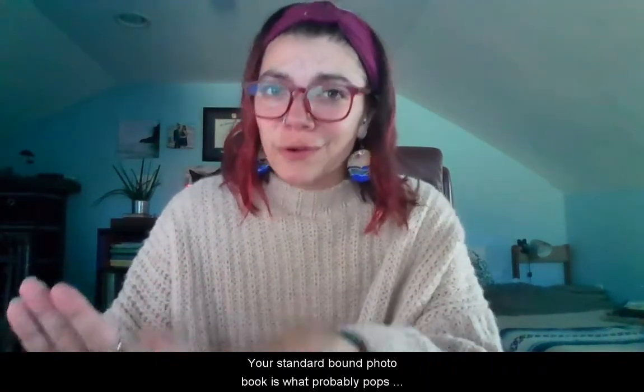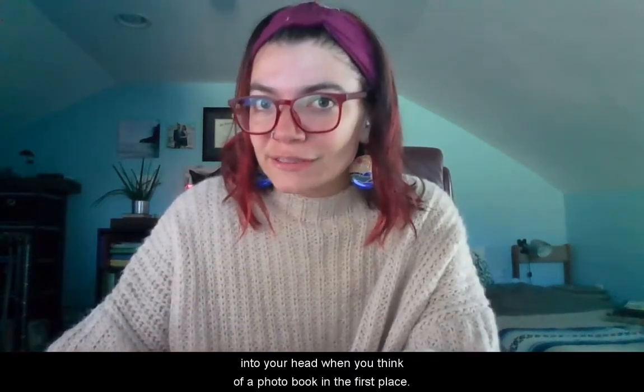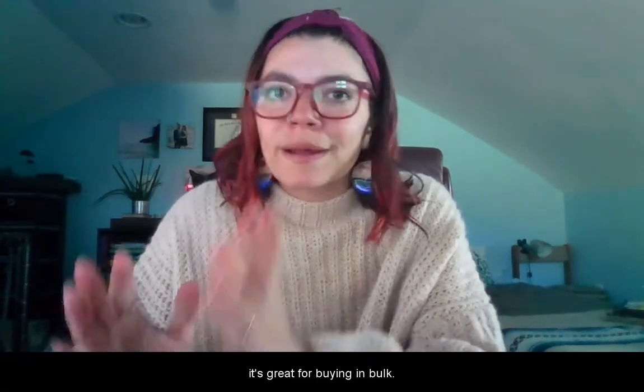Your standard bound photo book is what probably pops into your head when you think of a photo book in the first place. It's a timeless classic. It's great for gift giving, and it's great for buying in bulk.